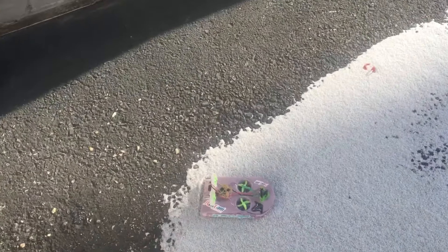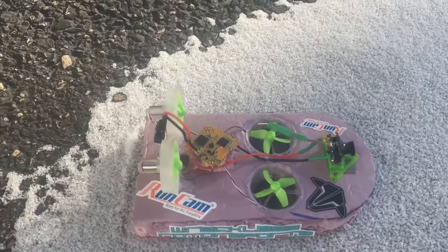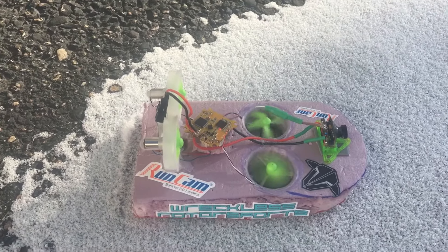We're doing a little video on a new snow racer — Hoverwolf snow racer.